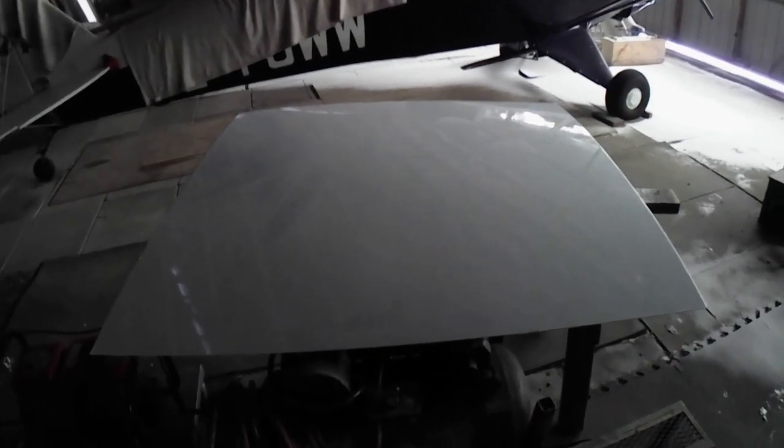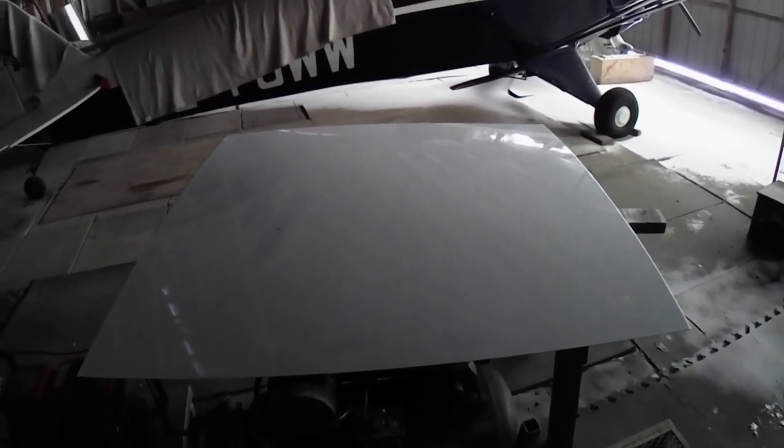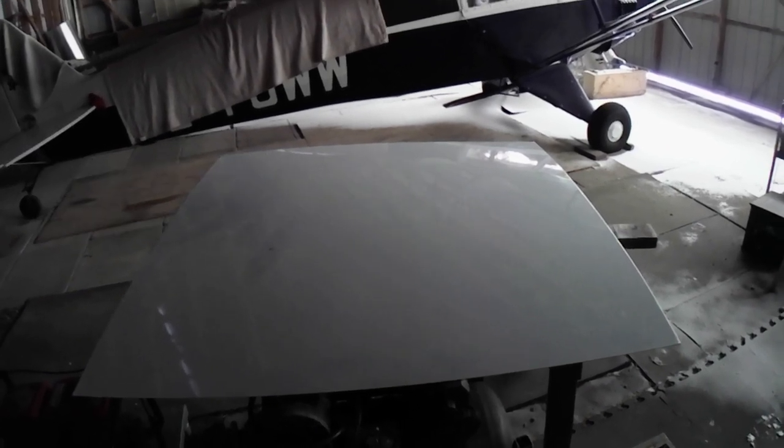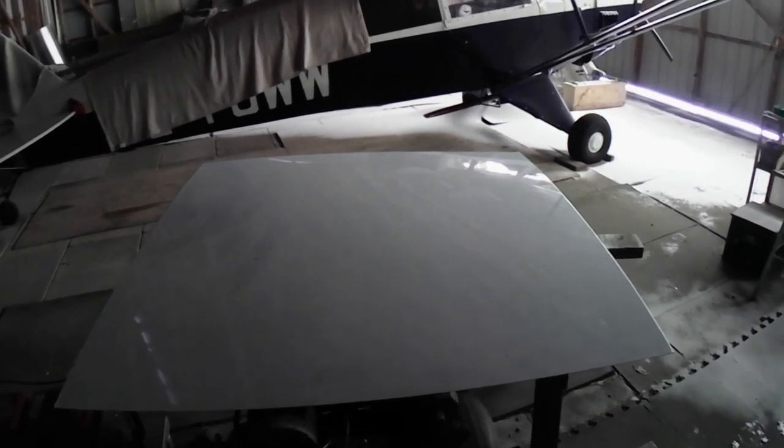We've got ourselves here a roughly four foot by four foot sheet of 40,000 302 type stainless steel that I'm going to turn into an evaporator for making maple syrup.